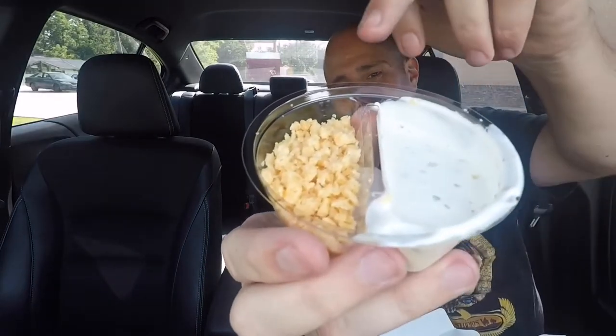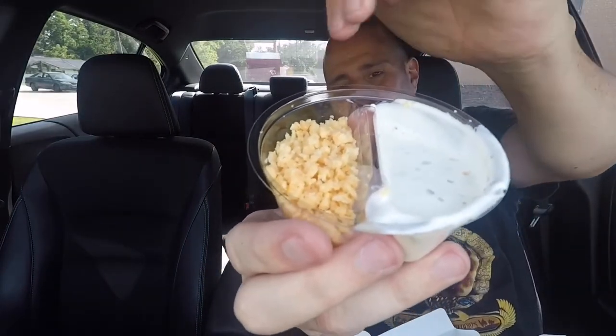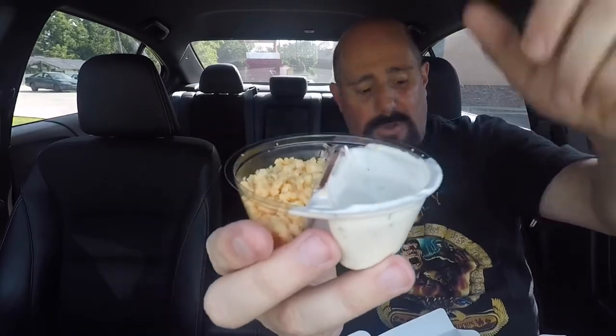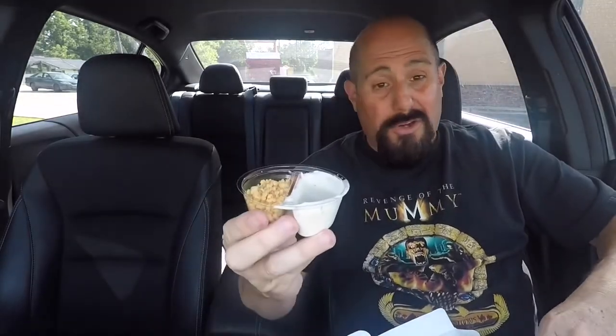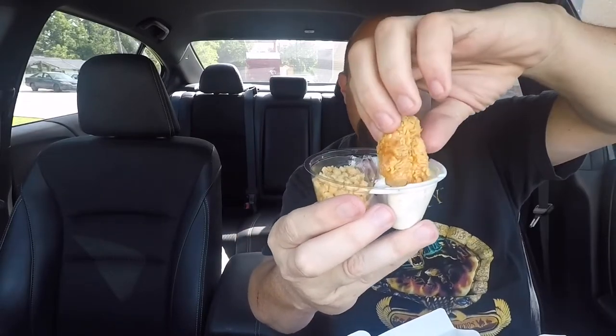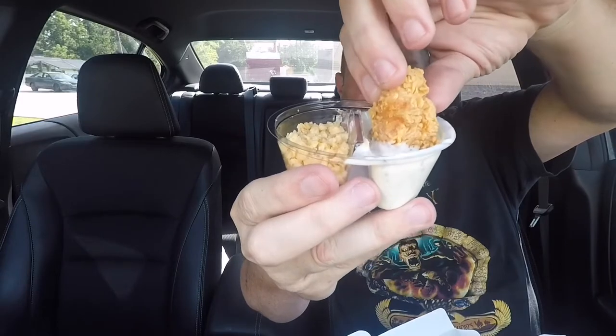The separated container has ranch on one side and grated parmesan on the other. Let me open that up just a little bit so we can get a better look at that — try not to spill it all over my car. There's the shredded parmesan cheese and there's the ranch.